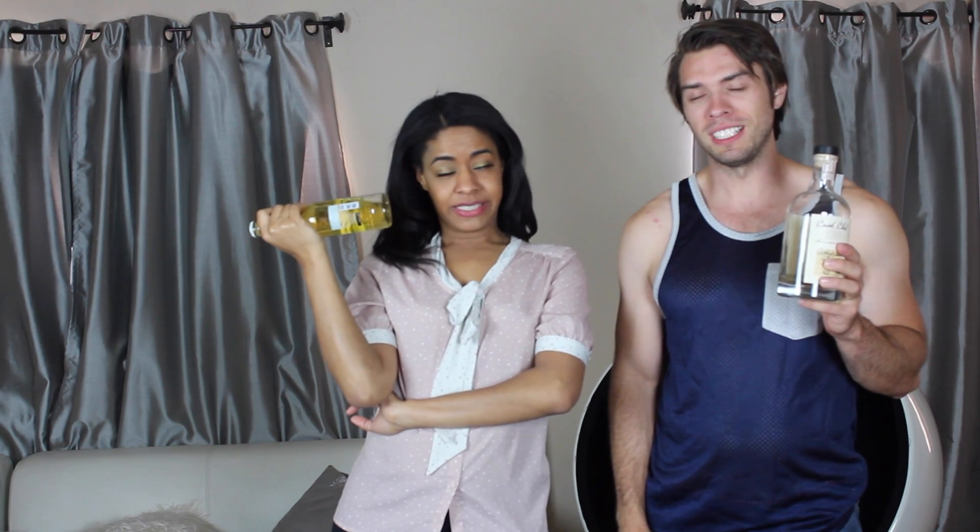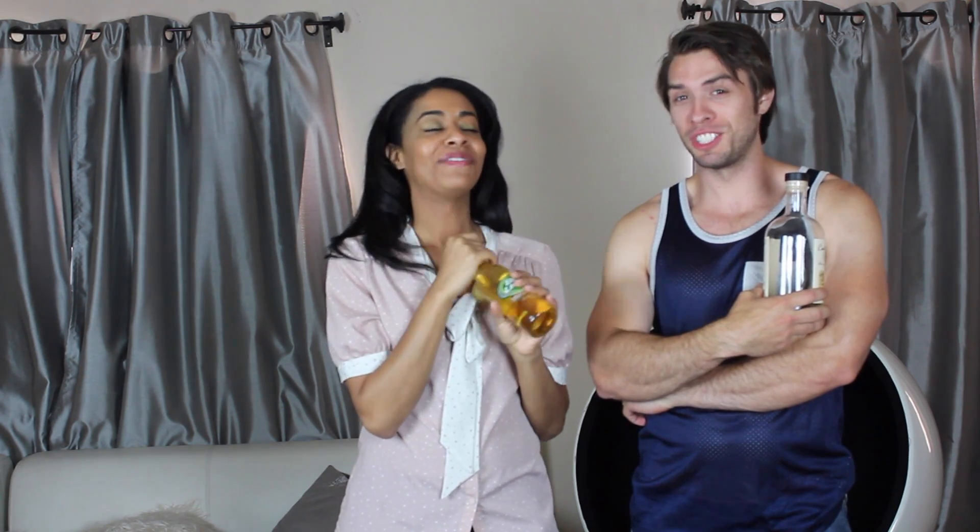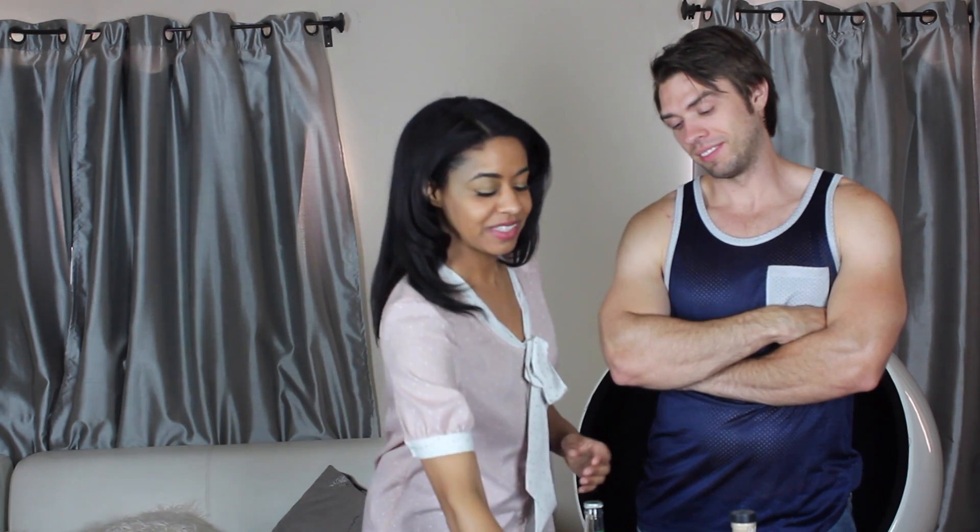Hey guys, welcome back to another episode of 'So Easy a Guy Could Do It.' Today we are going to teach you how to cure a hangover. A hangover is basically what you get after too much drinking and not enough water, so you wake up the next morning feeling horrible. In Los Angeles where we live, there is a local hangover cure called menudo.